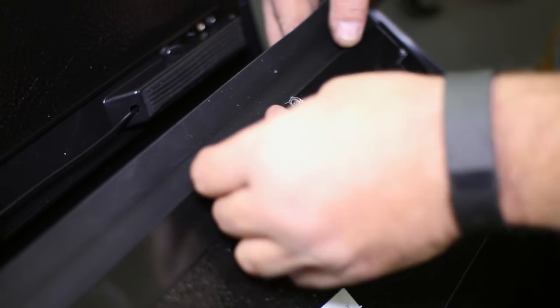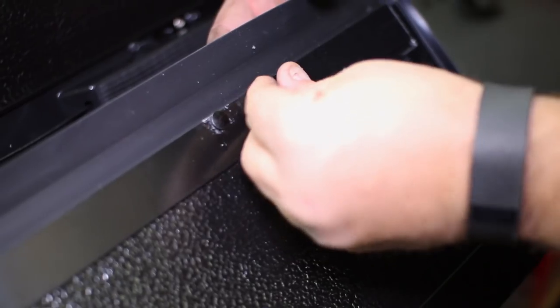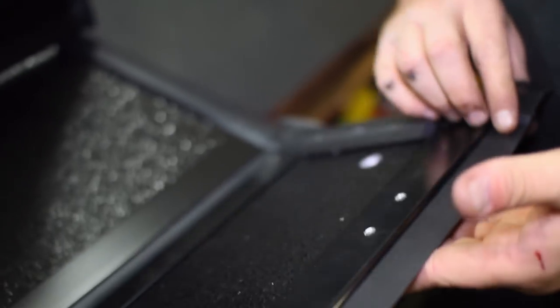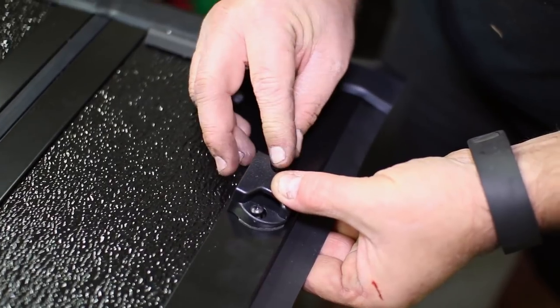Now that the rails are secured, set up the tonneau by installing the clips to the smallest flap with the supplied hardware. The clips will sit on the top side of the cover facing the tailgate. Make sure to tighten these by hand and do not over tighten.